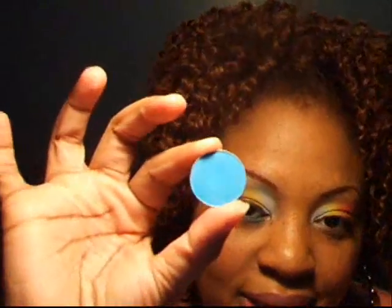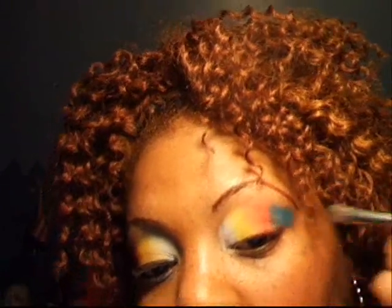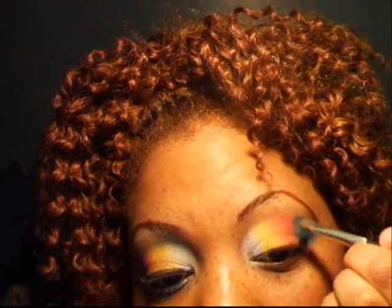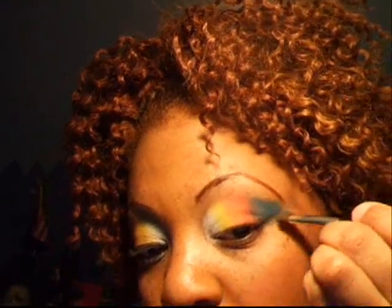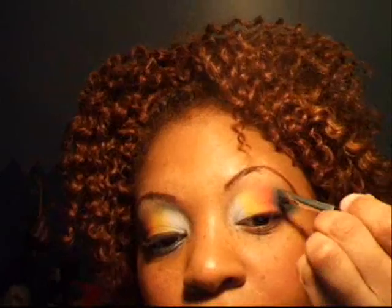Using the same brush, I'm going to take Clarity, another matte color. And come right over a little bit of the pink and bring it all the way over the eye, giving it a little wing effect from the inner corner of the eye up until the eyebrow.